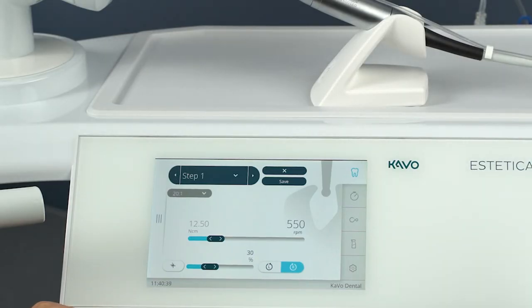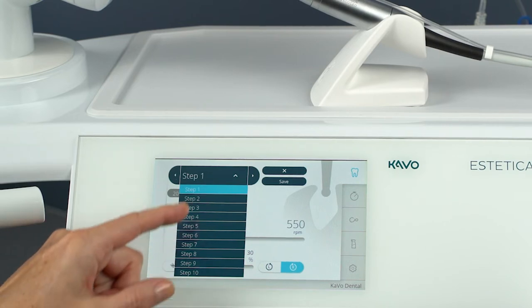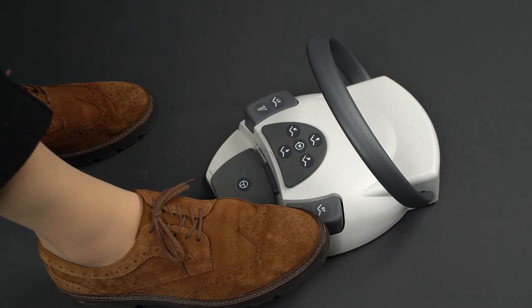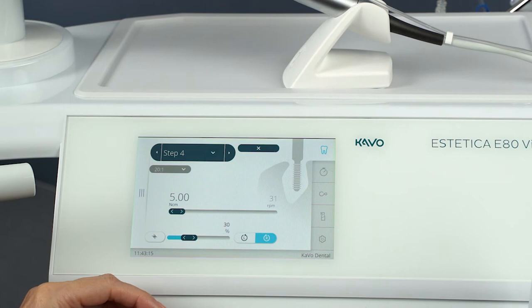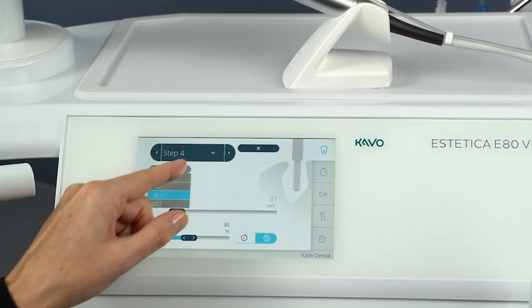A treatment sequence can consist of up to 10 program steps or activities. The treatment sequence can be designed individually by arranging the activities in any way you like. You can navigate within the sequence using the foot control so that you no longer have to touch the unit with your hand during the procedure. Depending on the application, values for the following parameters are preset for each activity: speed, torque, gear ratio, and coolant flow rate.